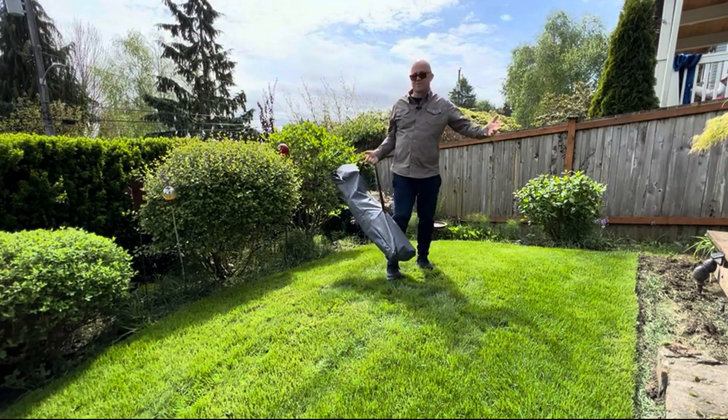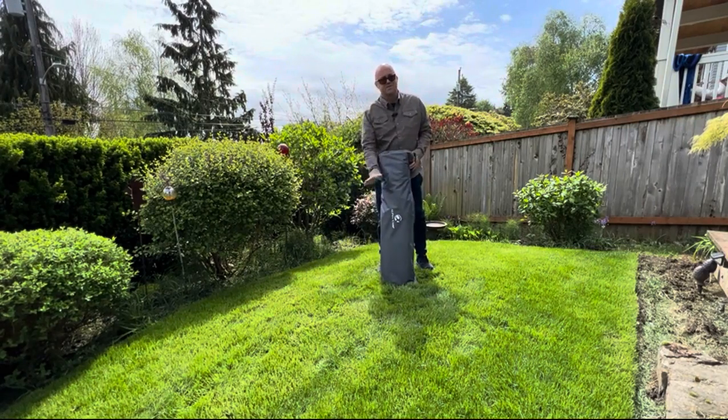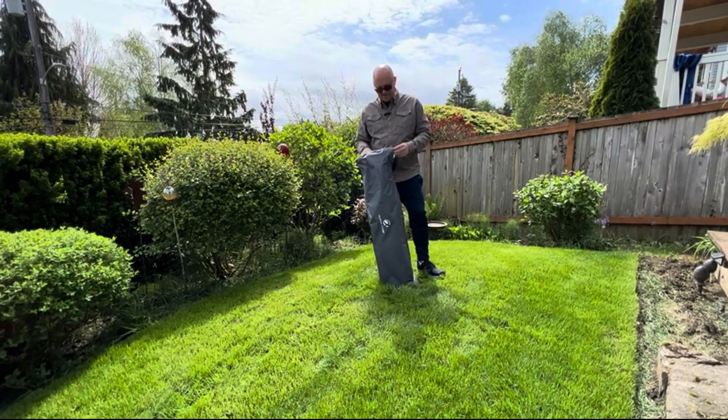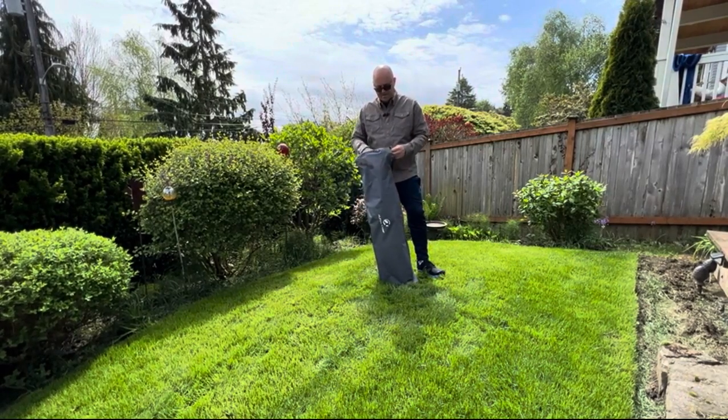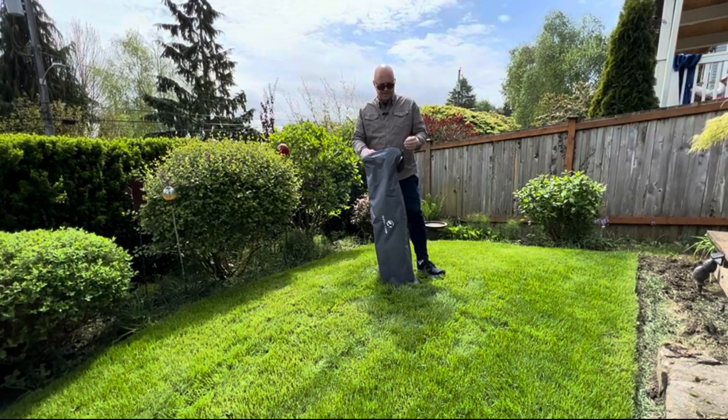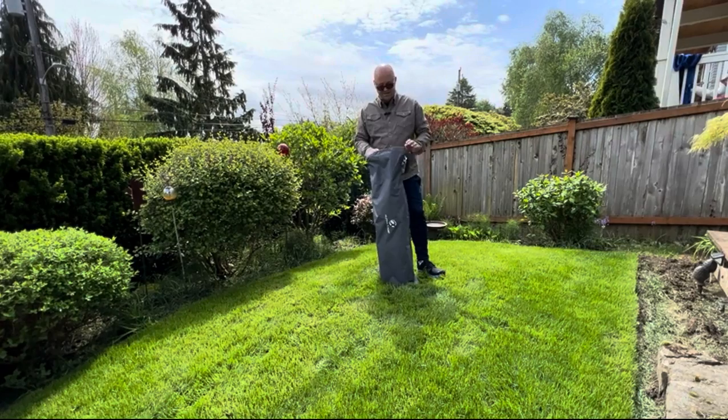Today we're reviewing the Alpha Camp cot. It comes with a nice nylon carrying case, and the nylon the cot is made out of is extremely durable. It is easy to set up and easy to take down.